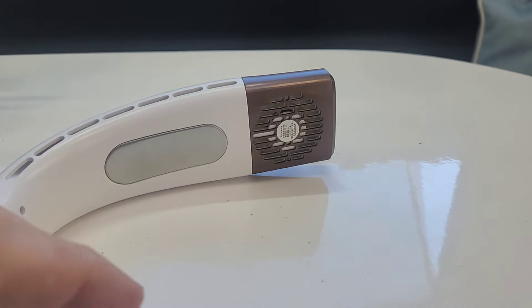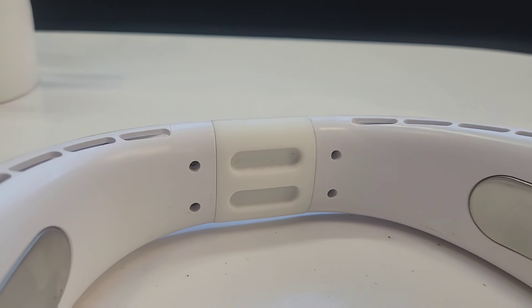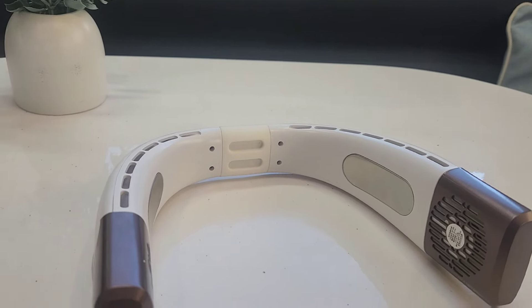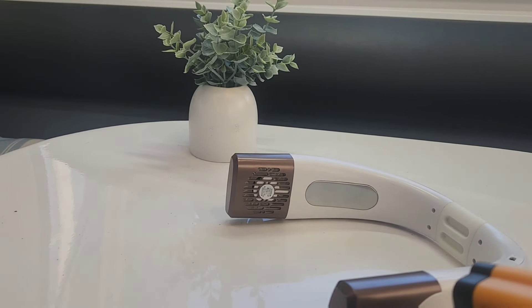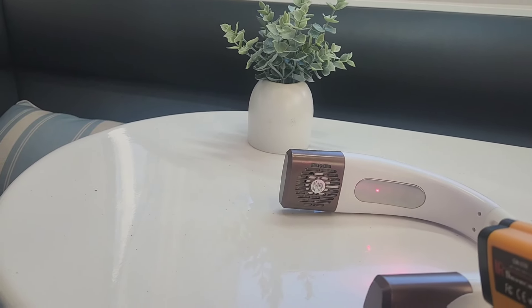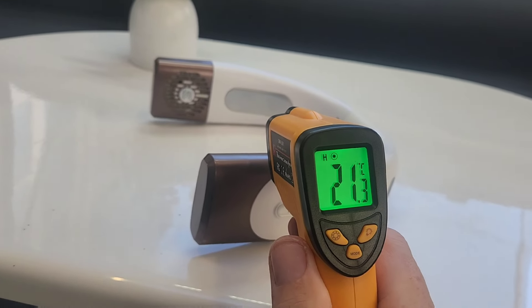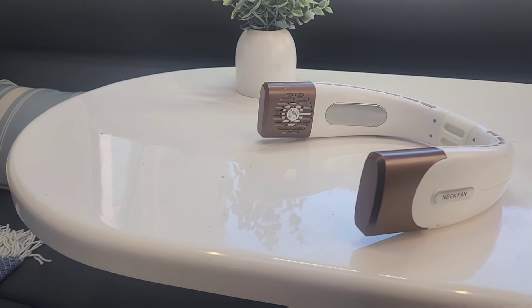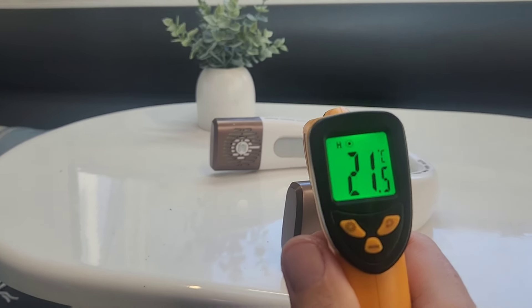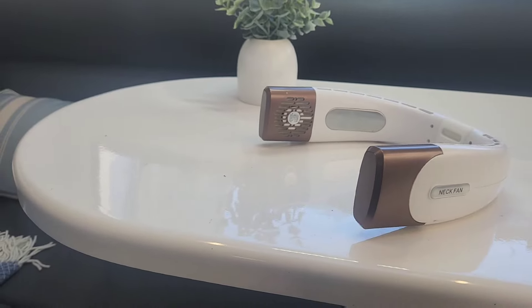You may have noticed those metal plates. Some of the more expensive neck fans have some sort of active cooling with that plate. To test this, I measured the temperature when the unit was off at 21.3 degrees C, then let it run for five minutes and came back — within the margin of error it hadn't changed, so there's no active cooling on this device.